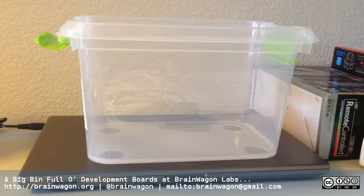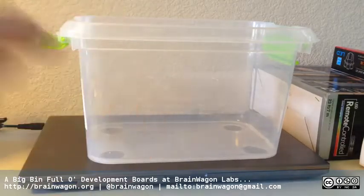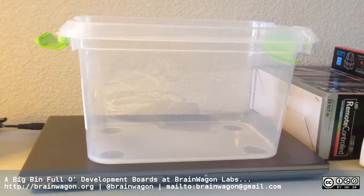Hello, this is Mark van de Wettering of the Brainwagon blog. I thought today I would give you a tour of the pile of development boards that I've acquired over the years. I'm just gonna walk through them quickly. My goal is really to put them all in this box so that they're all in one place. As I started gathering them, I realized I might actually overfill this box — pretty good size — but let's get started.